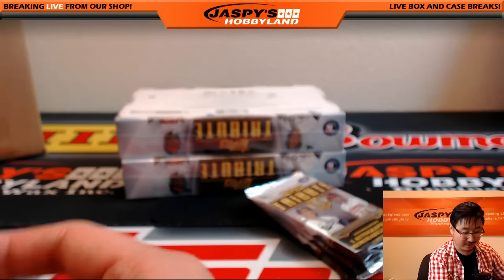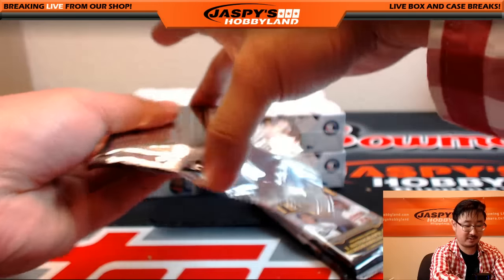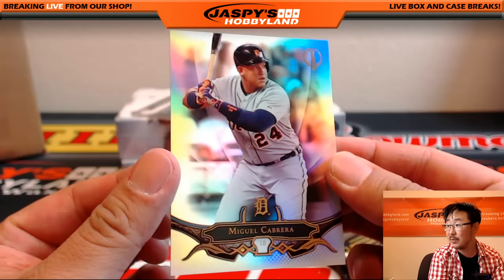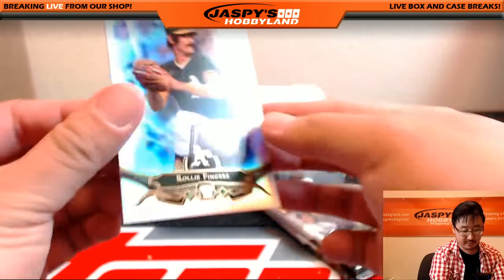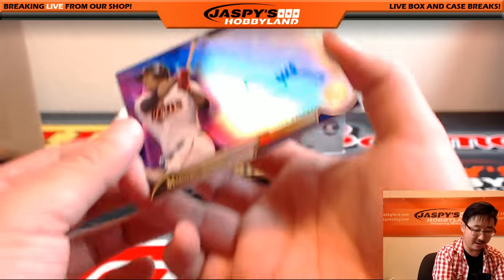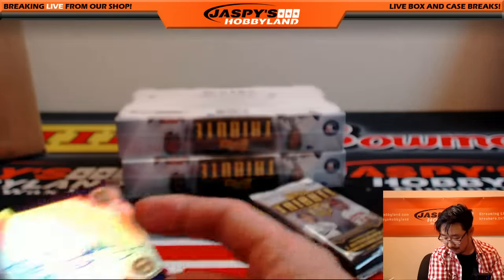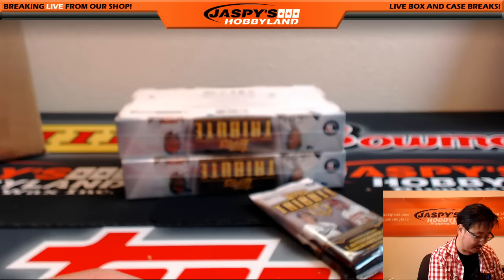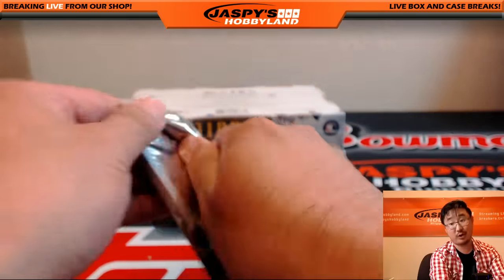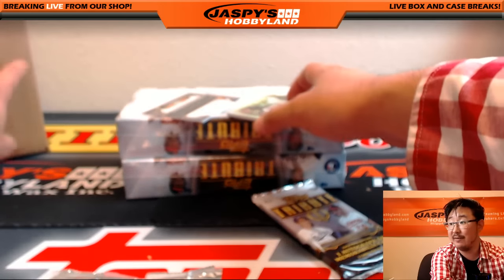Next one — Miggy, Miguel Cabrera for the Tigers. We've got Rollie Fingers. And an on-card autograph out of 50 — Rookie Otto, Miguel Sano, 40 out of 50 going to Neil and the Twins. Nice one, Neil. Tribute cards are beautiful, folks. Go to JazbysHobbyland.com — we can do the second half right here.